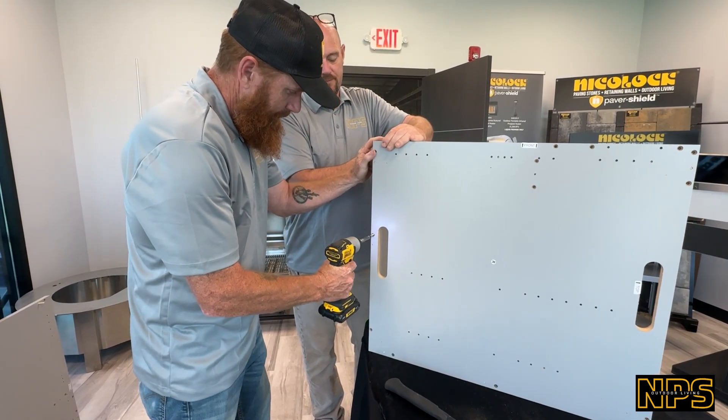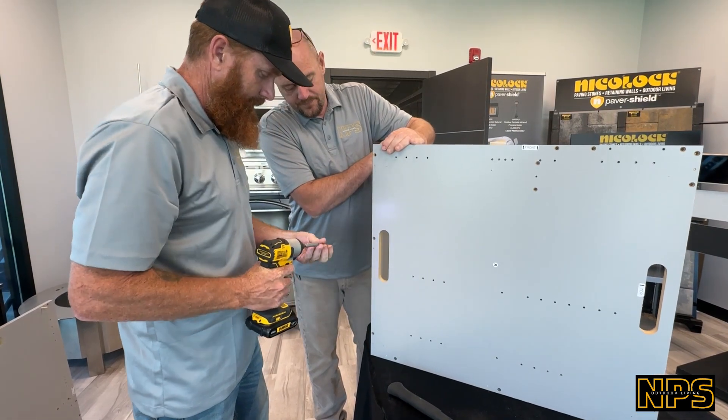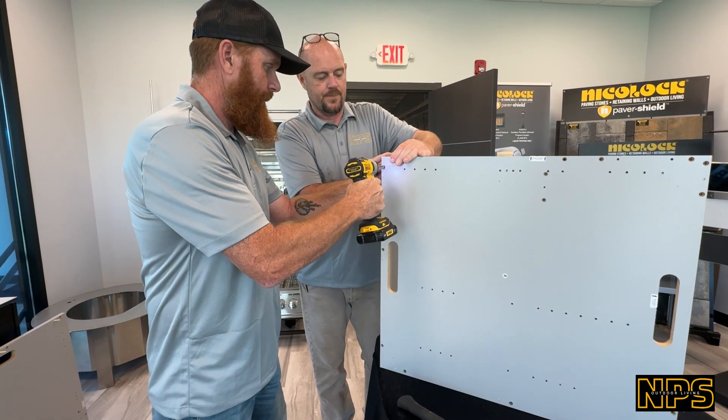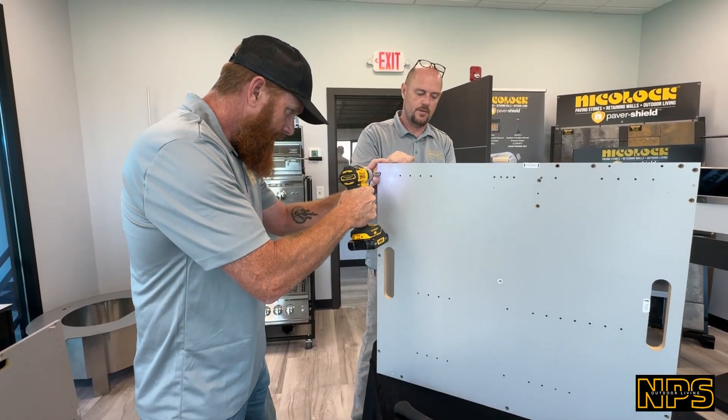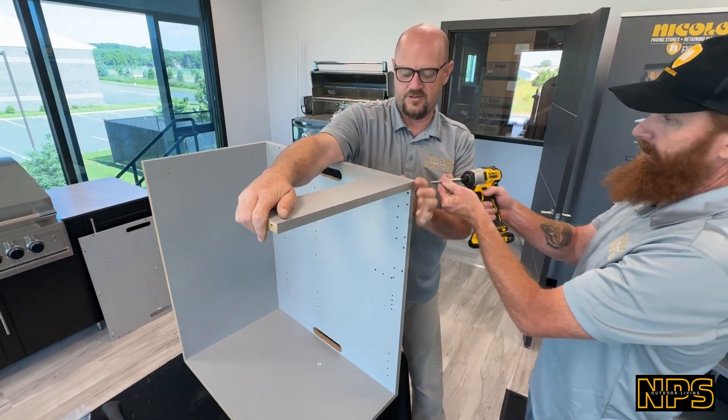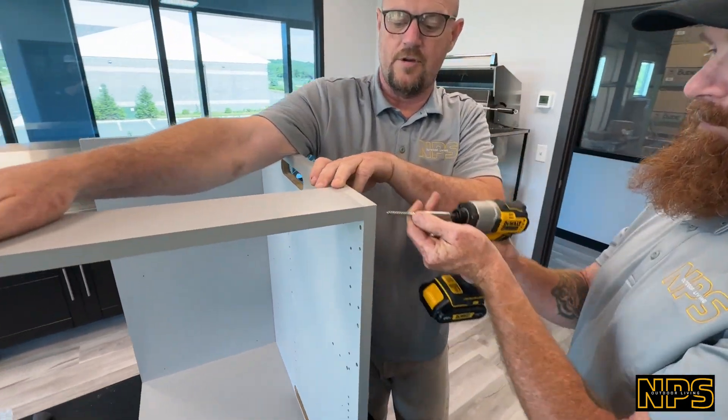These screws go in very simply. We're now putting the top plate on — same thing, two screws going in. Make sure you're level and flushed here.